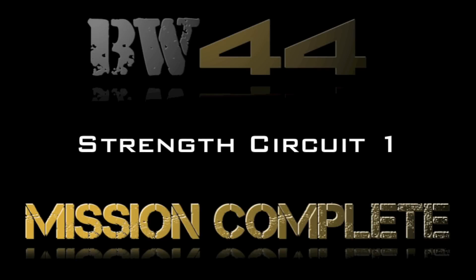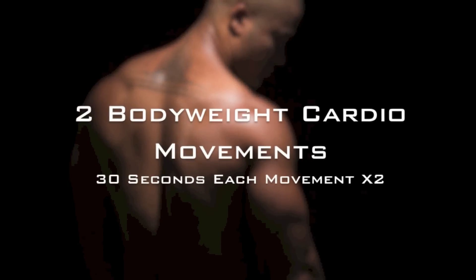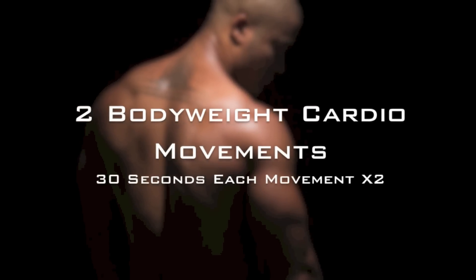Strength done. Let's move on to cardio. Here we're going to perform two bodyweight cardio movements, 30 seconds each and repeat. You ready?